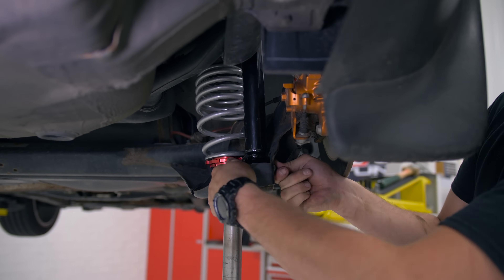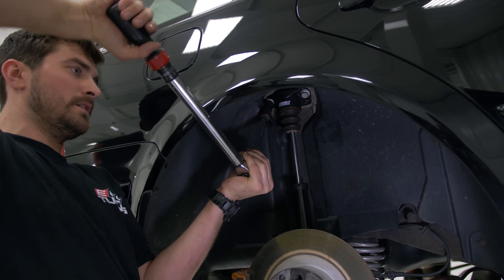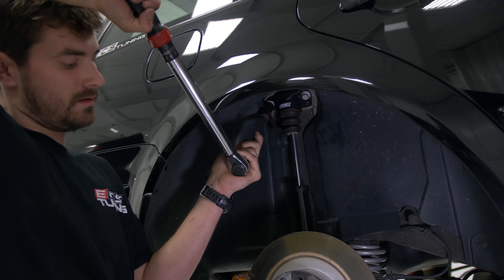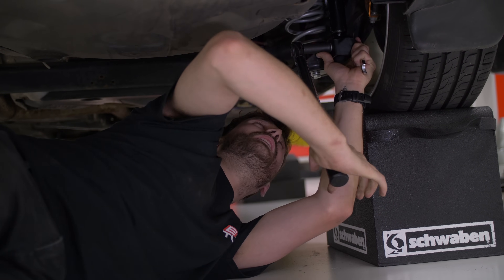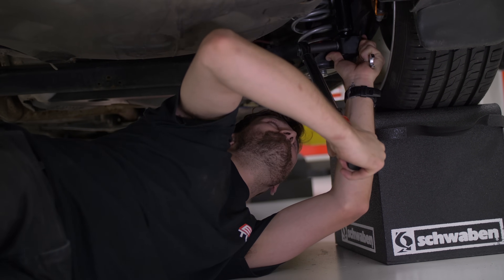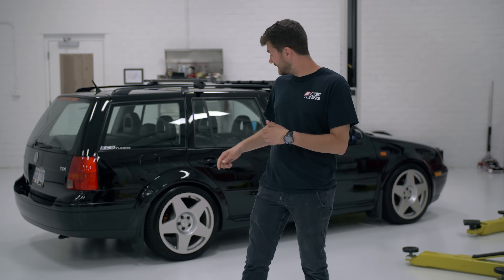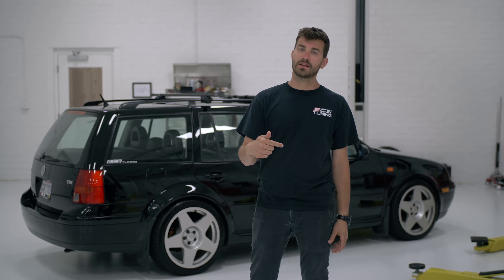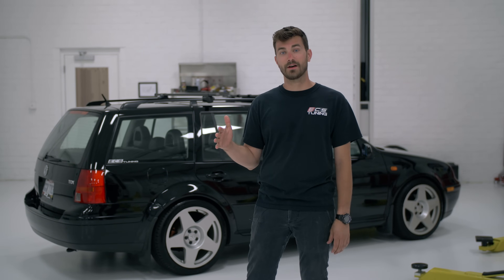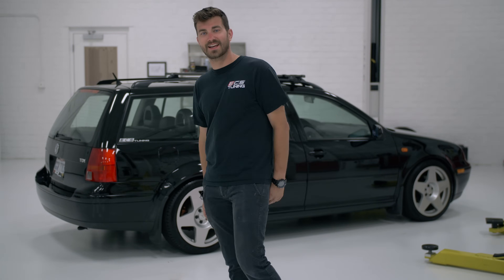First we're going to torque the upper mount bolts to 55 foot-pounds. We've got the wheels back on and the car down on blocks — now I'm just torquing down the lower shock mount to 44 foot-pounds. We've got this thing back on the ground and it is looking pretty proper. I hope this video helped you guys with your own install — if you want to check out these coilovers or the install kit, check out the links in the description below, and for anything else just go over to ecstuning.com. Don't forget to subscribe to our YouTube channel and we'll see you guys on the next one.